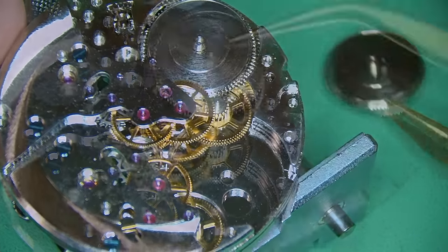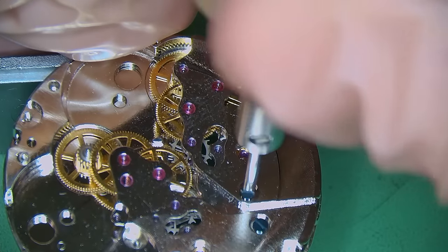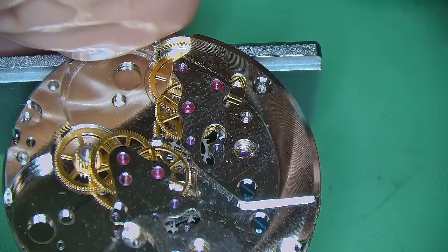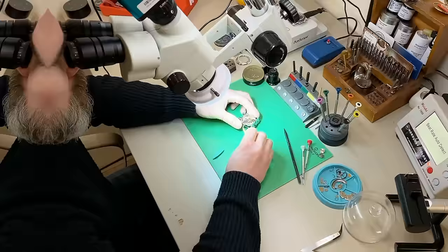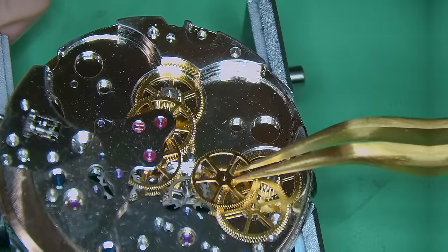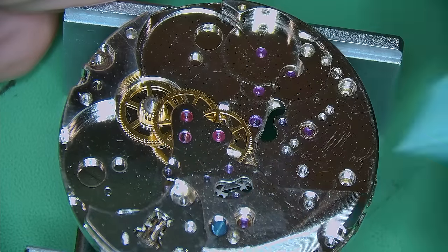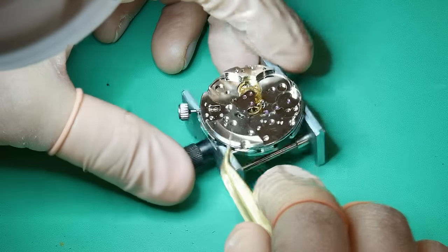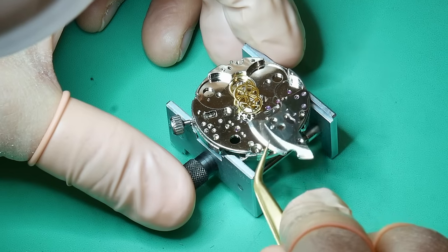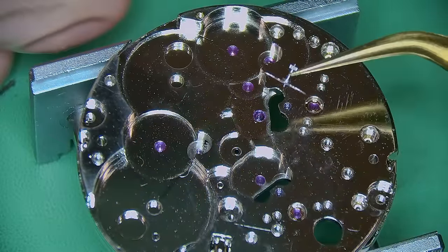As suspected, underneath there are two mainspring barrels, both completely identical, one on each side. I take those out and lay them to one side. We have two train-of-wheel bridges — I'll deal with the one on the left and then the other on the right, held in with two blue screws, and simply lift it off with tweezers. Underneath there's a traditional train of wheel set, and I believe the third wheel has a cannon pinion built onto it, with one on each side. From my understanding, one side controls the hour and minute hands to one balance, while the other balance system controls the seconds sweeper.